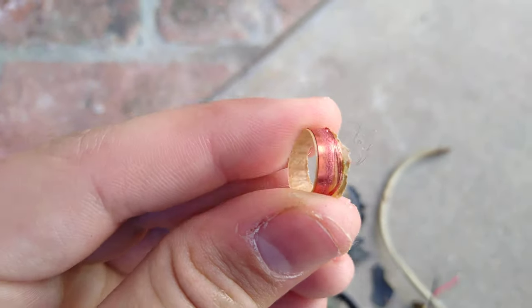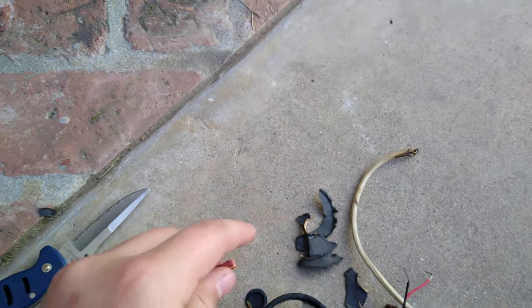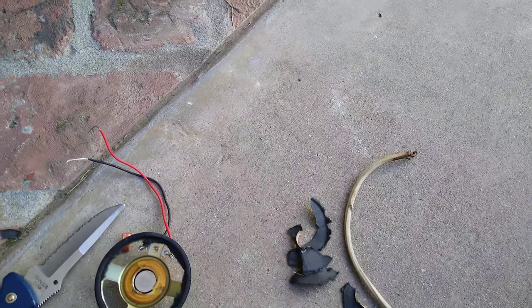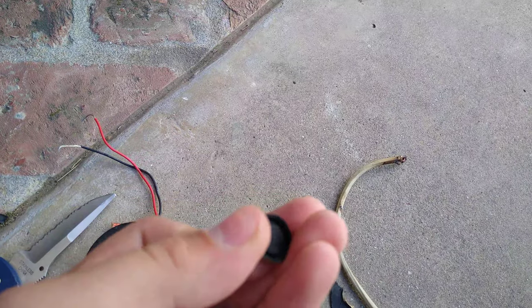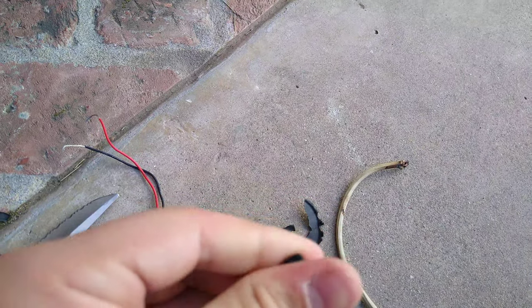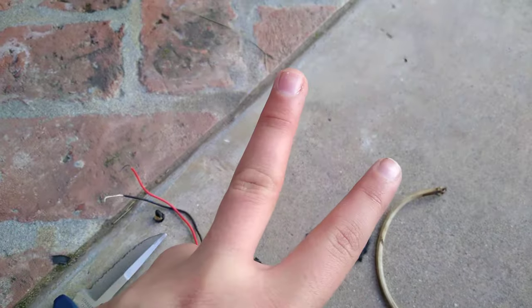Okay, well that was quite anticlimactic — it barely lasted a minute. Is that ridiculous? That's ridiculous. Okay, there's your dust cap. I do have another little speaker we can blow up later. Thank you guys for watching. Peace out.